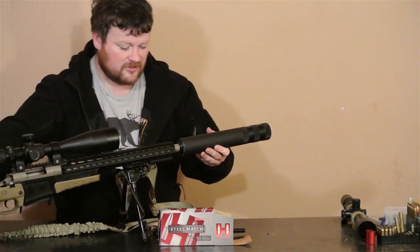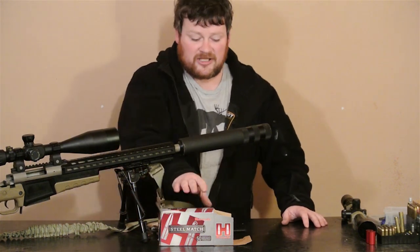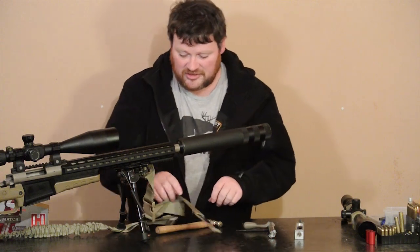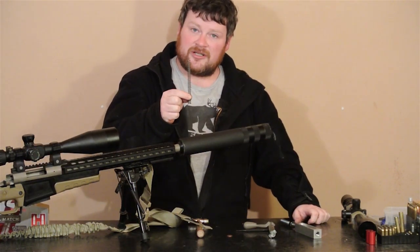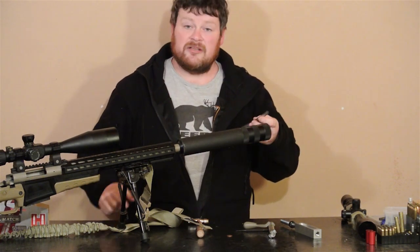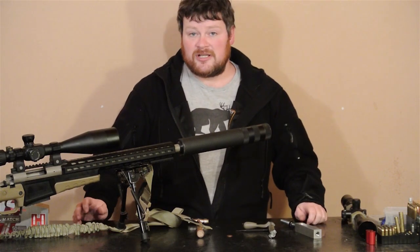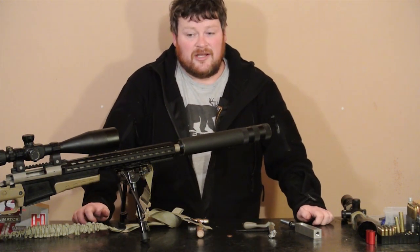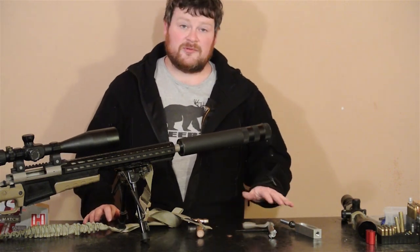I did some research online and found a company that did upgraded springs. I looked at lighter firing pins, spring combos, and all that, but ended up getting a Wolf spring. The Wolf spring is five pounds heavier than the stock Remington. This is the original Remington spring — it was doing the job on everything else except the Hornady Steel Match, and it seems to happen to a lot of people based on forum posts. The Wolf spring comes in a standard version, a heavier medium version, and a heavier-again option. I went with the medium, which is five pounds heavier.